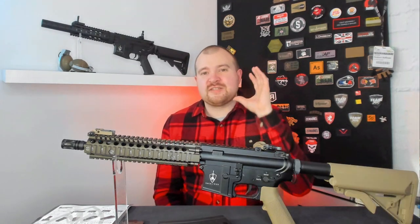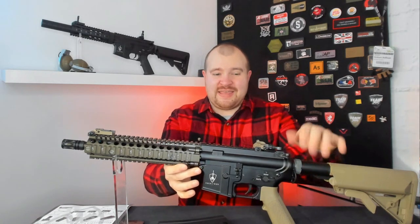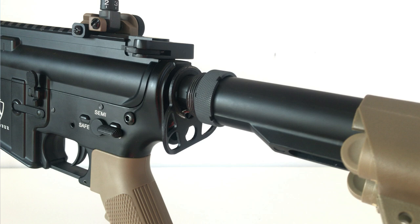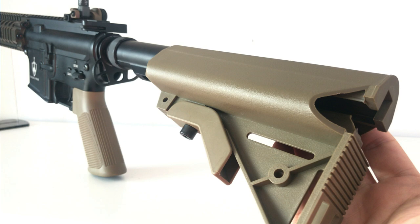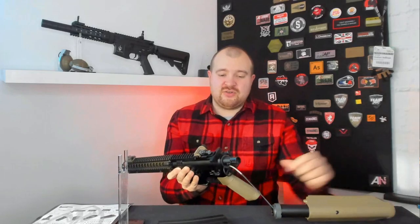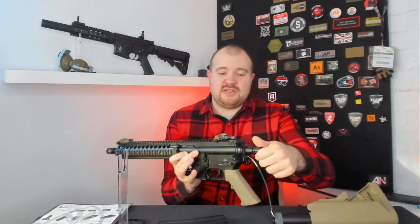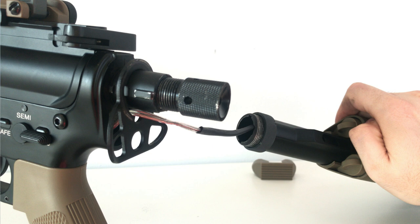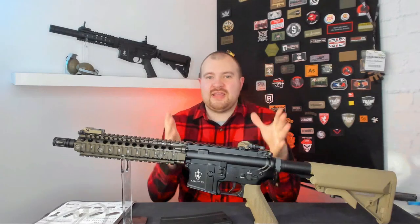If for some reason you did want to change the spring, all of these models also come with a quick change system. To change the spring it's really simple — you unscrew the buffer tube nut, you'd probably need a ring to get that off, then twist the barrel 45 degrees and pull it off. You'll see there's your battery cable. At the end is a nut which you can tighten up, but essentially when you unscrew this the spring will come out — just be very careful it doesn't fly across the room.